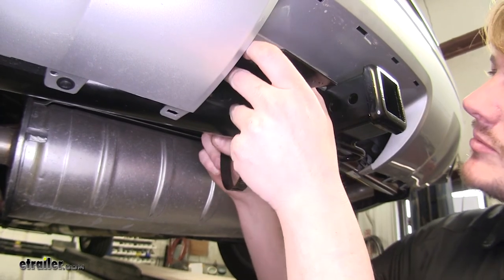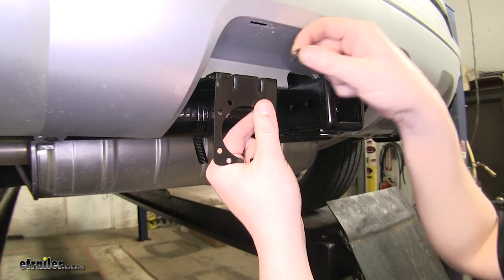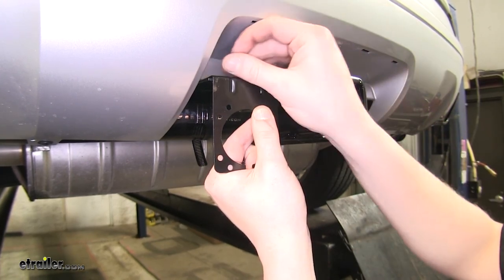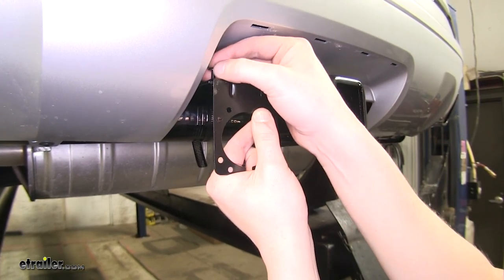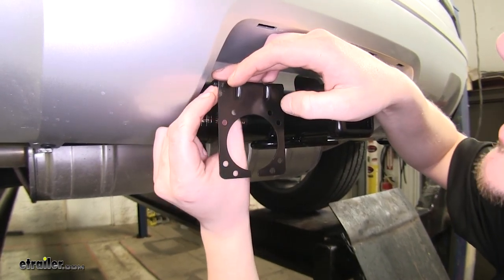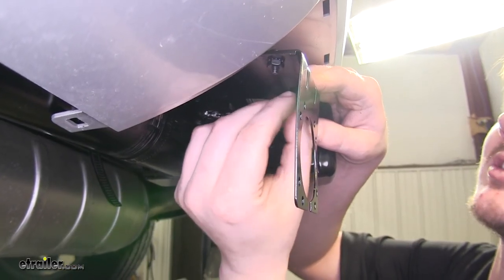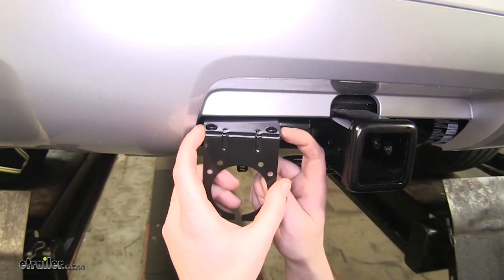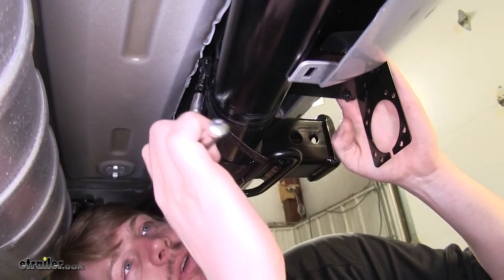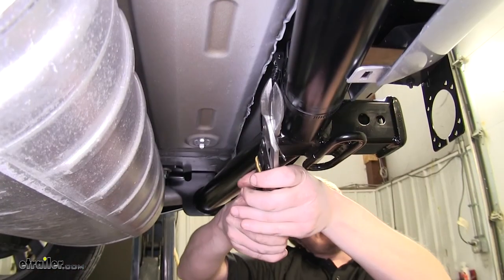We're going to feed our mounting bracket on. Once you've got your long bracket in place, you can take your 7-way connector bracket and get it started. It's a good idea to get this started before you tighten down the long bracket, so you can get your tools in there. The hardware to connect the 7-way bracket to the long bracket is included. You'll secure these using a Phillips or flathead screwdriver and a 3/8-inch socket, then tighten down the long bracket with an 8-millimeter socket, and trim off the excess.